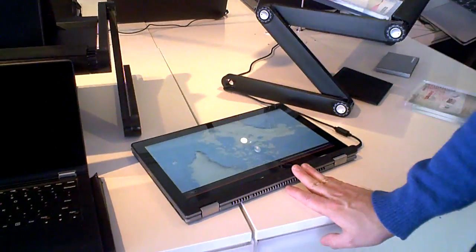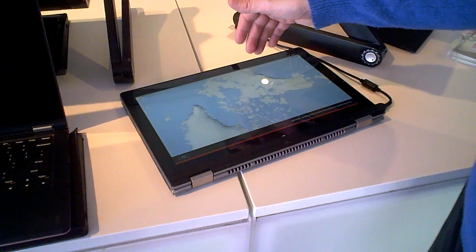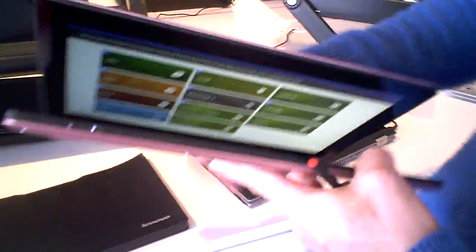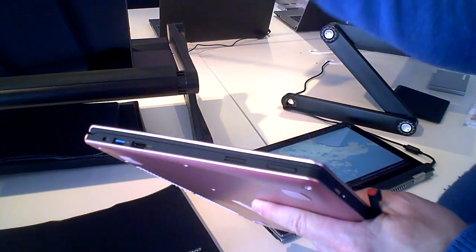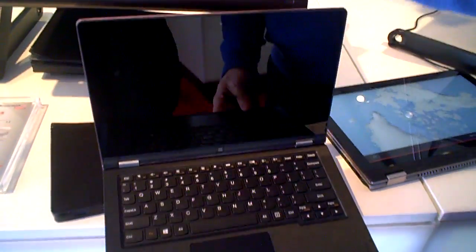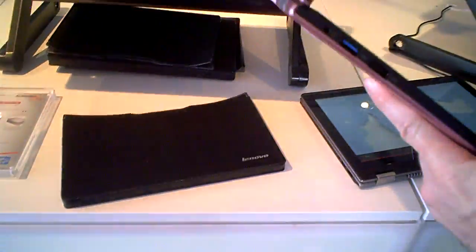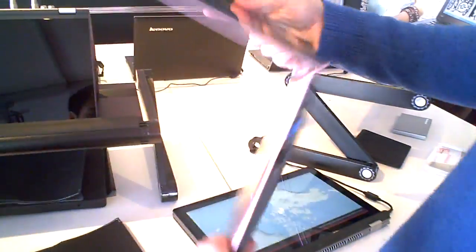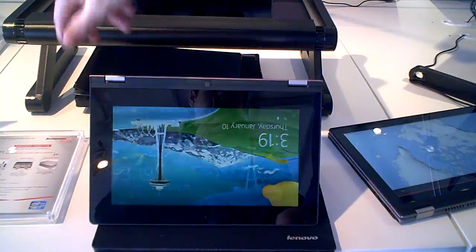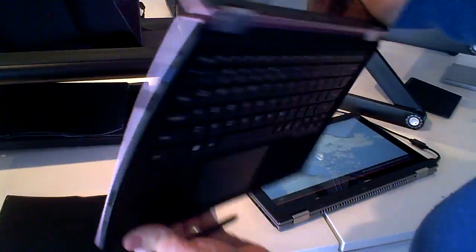Our final product in the consumer space is the Yoga 11. Last year's big winner — we had 17 awards for Yoga 13 at last CES. That was a 13.3 inch screen, amazing at just under 4 pounds, but that's not so light this year. So now we have it in the 11.6 inch. This is the Yoga 11. We already have this introduced in RT — our only RT product — but now this is Core i processor: i5, i3, i7. The reason we call it Yoga is it does all the different Yoga positions you may want to use a tablet PC in. So you'll see it switching modes. This is the Yoga 11 that we just started shipping.